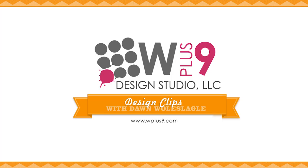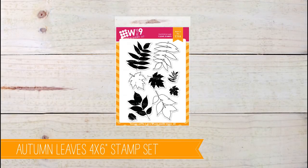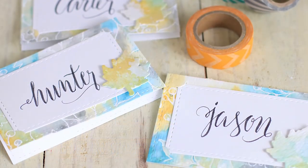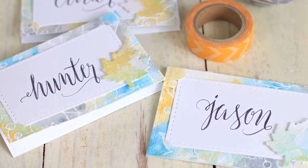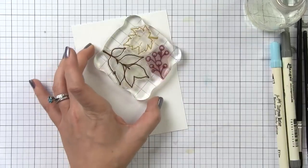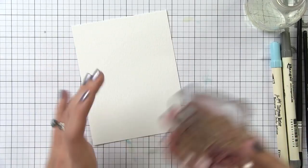Hello and welcome to another Design Clips video. This is Dawn and today I'm going to be sharing a fun technique that I gave you guys a peek of on Instagram and a lot of you wanted to know how to do it. So this is actually a really easy one. I'm going to show you how to use three of the dies to create these fun place cards.